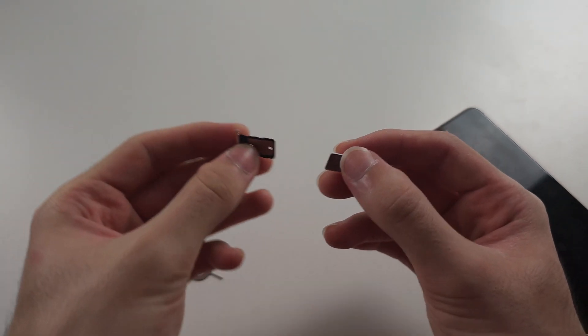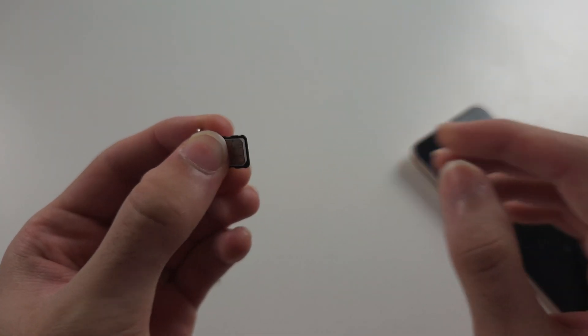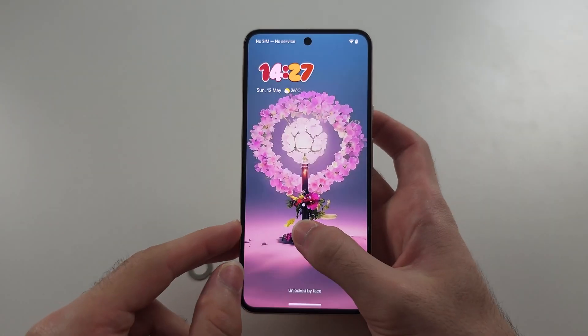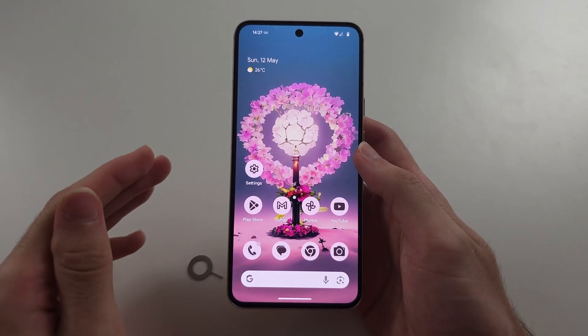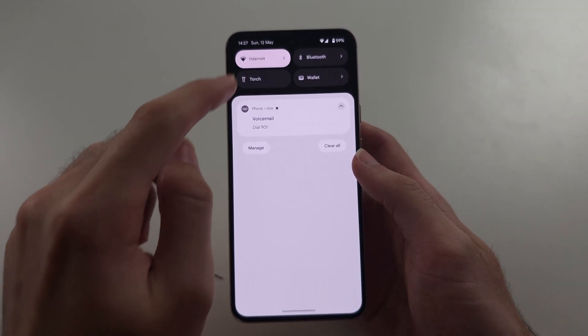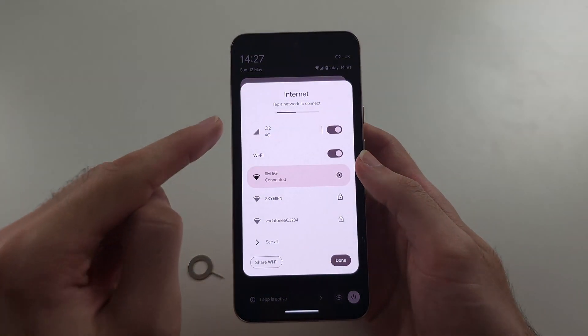Once that is done, place the SIM card back in the tray, put it back in the phone, and hopefully that works. But if it doesn't, your phone may be locked.